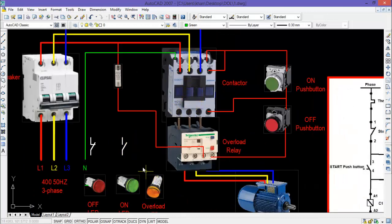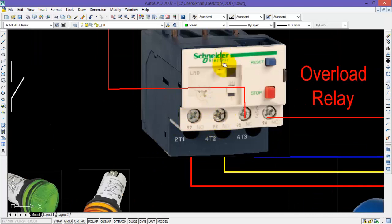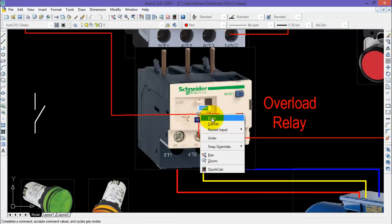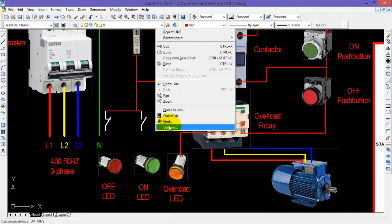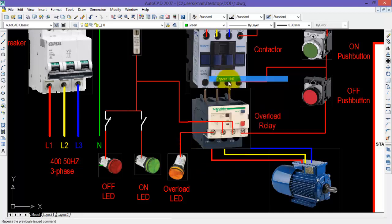Now to wire up the overload LED, it will be connected across the normally open contact of the overload relay. One end connects to the main control supply and the other terminal connects to the overload LED. For the ON LED, you will require the normally open auxiliary contact of the contactor, and for the OFF LED you will require the normally closed auxiliary contact — both contacts connected to the main phase. Finally, connect the neutral of all three LEDs to complete the circuit.